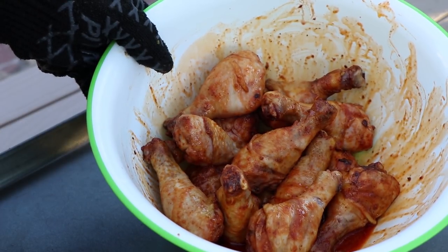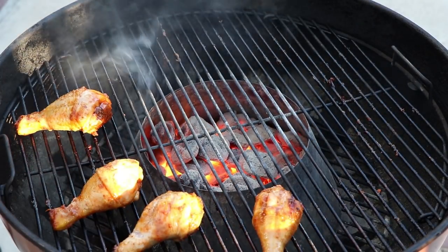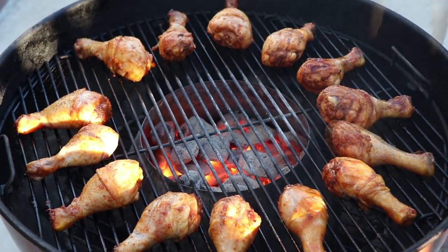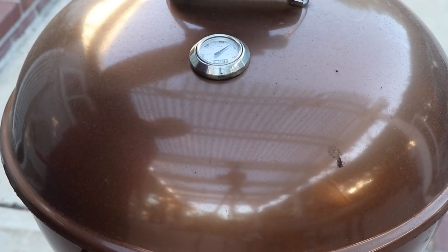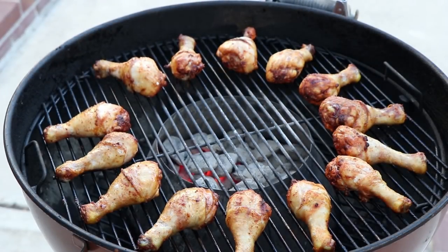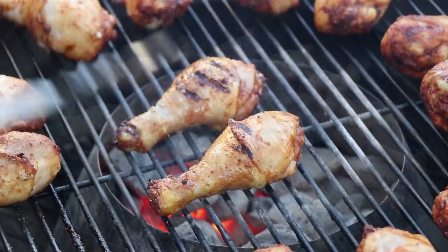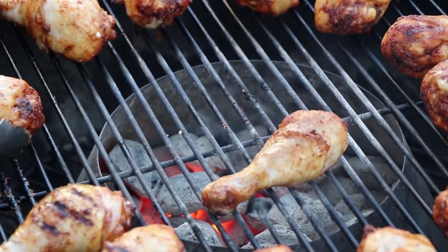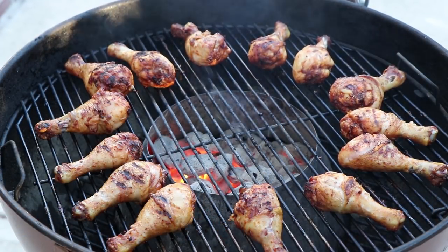Now we're going to get them back on the grill for a few minutes to finish off. I'm going to put the lid on and we'll check these in about five minutes. Okay, we've had our extra five minutes, and oh, those are looking good. Now if you want to add some more color to them, just do a little quick grilling right over the coals. All right, we've got some good grill color on those. Let's get them off and give them a taste.